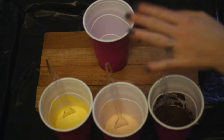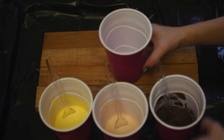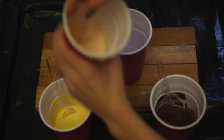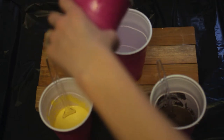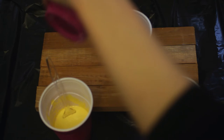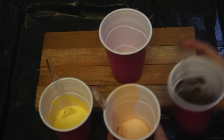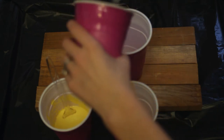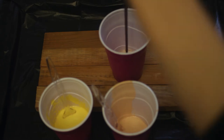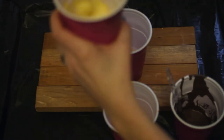Now we're going to layer the colors in our cup. We're going to keep rotating and switching and trying to work pretty fast. I'm going to start off with this pink color and you're going to pour it up really high. Next I'm going to do brown — make sure you're constantly stirring it. And I'm going to keep layering my colors and then we'll do the pour.